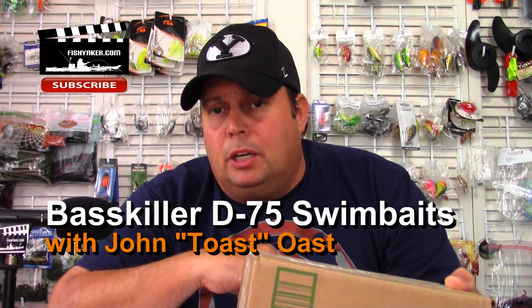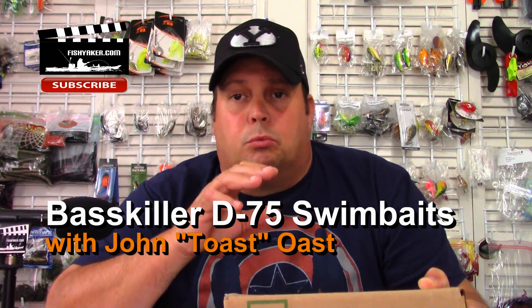If you saw the video that we put up last night, you saw what we did with these really cool jointed lipless crankbaits for a super awesome deal — 40% off. Well, here's another one that we're getting for 40% off. Use the promo code JOHNFISH and I'll put a link down below.